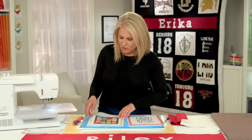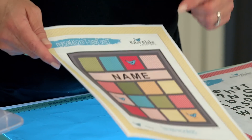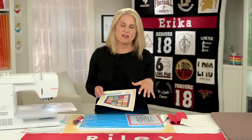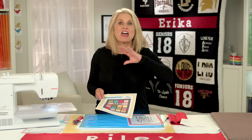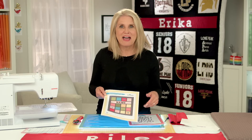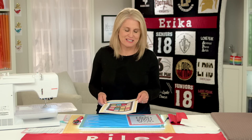I also want to highlight that we have this free download as well as a free pattern on our website — it's the personalized t-shirt quilt. You can make a quilt similar to this, and the pattern with all the instructions is in here. We take you through how to take the banner and incorporate it into a quilt. It's a free pattern — we hope you enjoy making use of all your old t-shirts.